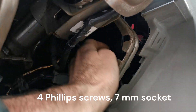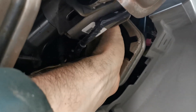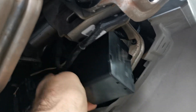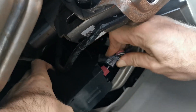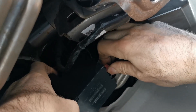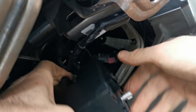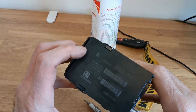So, two connectors to take off — here's the module. It might be easier to bring the module out sideways like so. You've got two connectors: push on the top and push down on this tab. And again here, push down. That's the antenna, and this is the rest of the wiring. Got the module out of the car.